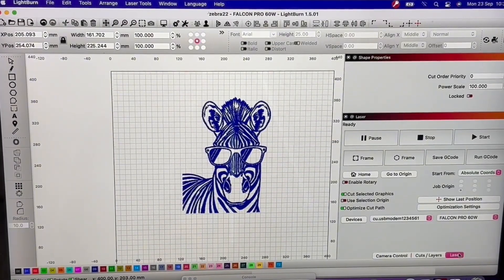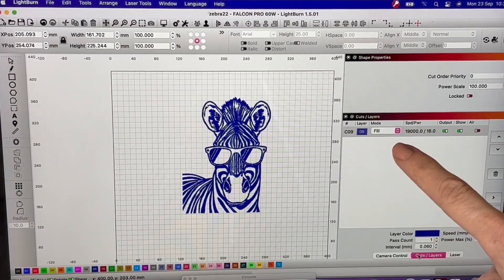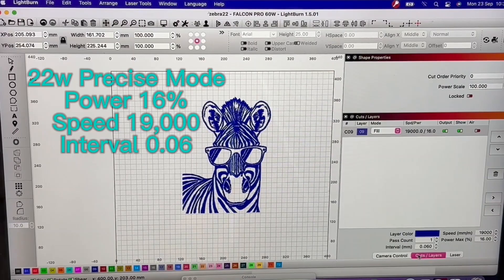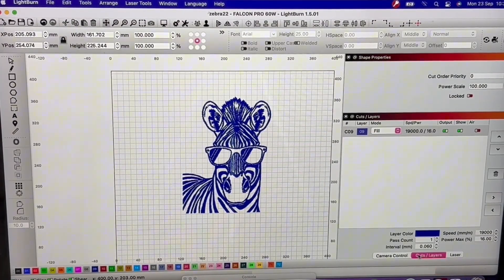Here we are in Lightburn — I've got my image to be engraved on the workspace and my Falcon Pro 60 watt laser set up via USB, ready to go. In the Cuts and Layers tab, the mode is set to Fill for engrave, speed at 19,000 millimetres per minute, and power at 16%. Air assist is turned off because it is an engrave. I'm using the precise 22 watt mode on my Falcon Pro with the line interval set to 0.06 for a really nice fine engrave.